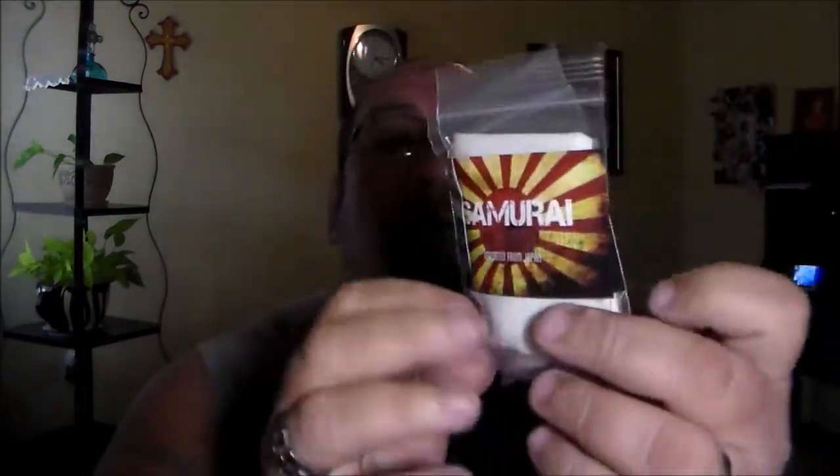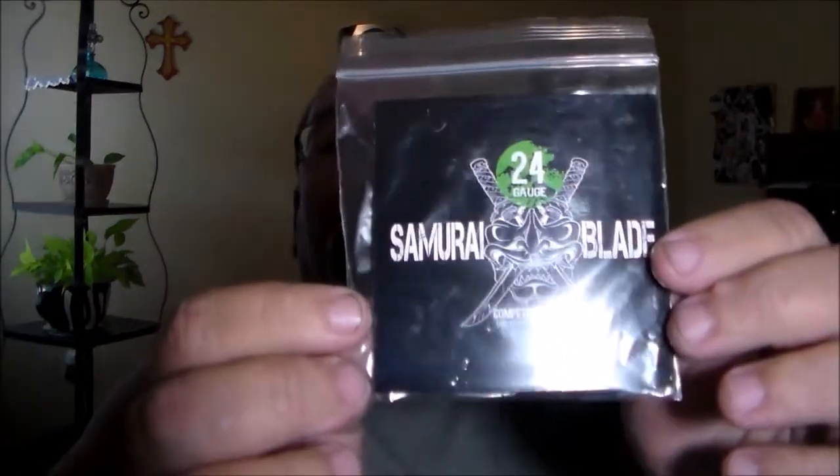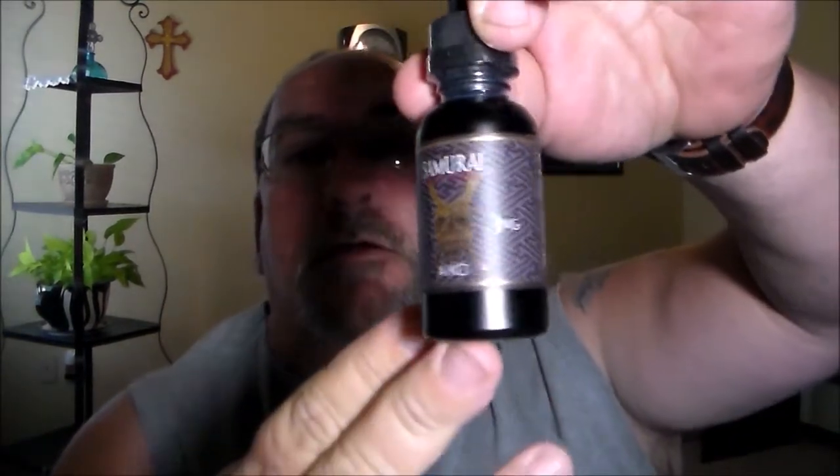A big box here. We've got two packs of the Samurai cotton, imported from Japan — it's the organic Japanese cotton. We also have a packet of 24-gauge Samurai Blade competition wire, for advanced users only.